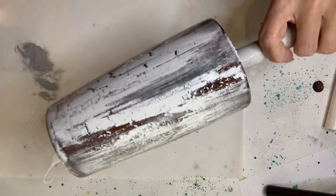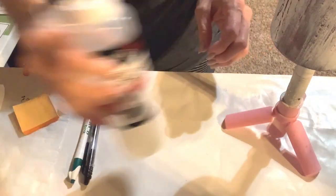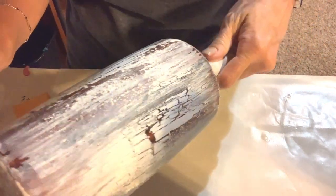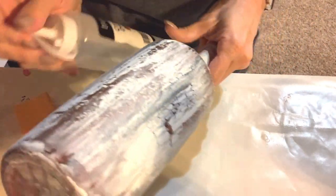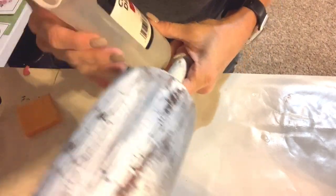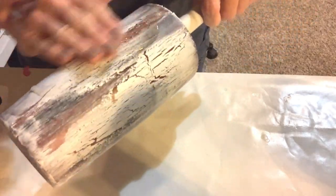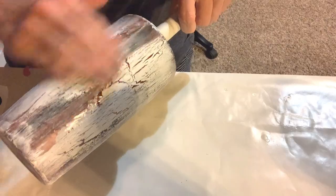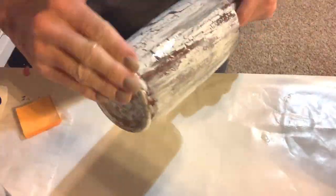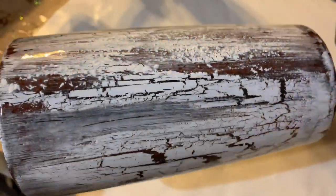I'm gonna let this dry overnight before moving on to my bright tone layers. Here I'm just applying a layer of bright tone using the hang method - this is basically where you put your bright tone on very thin and then set it upright to dry. You don't usually have to worry about drips and runs because the layers are very very thin.